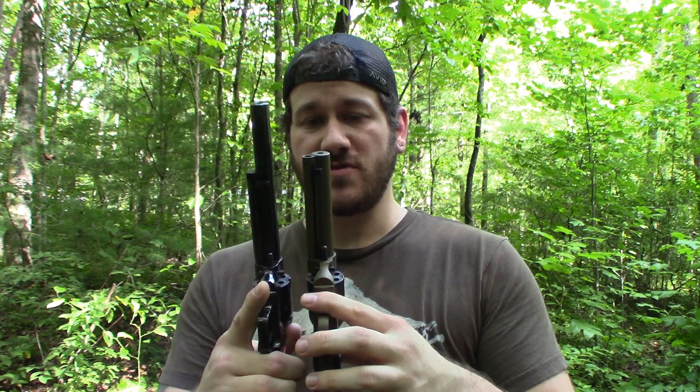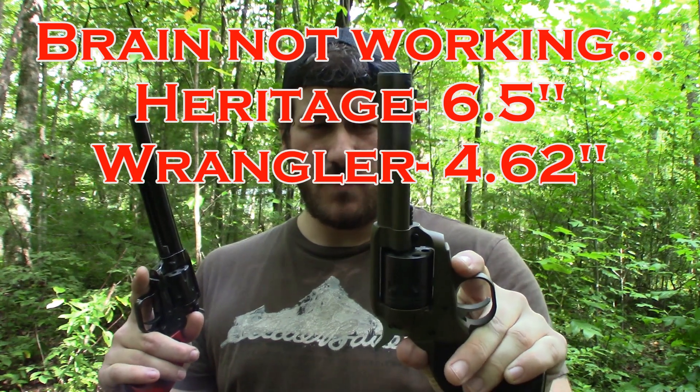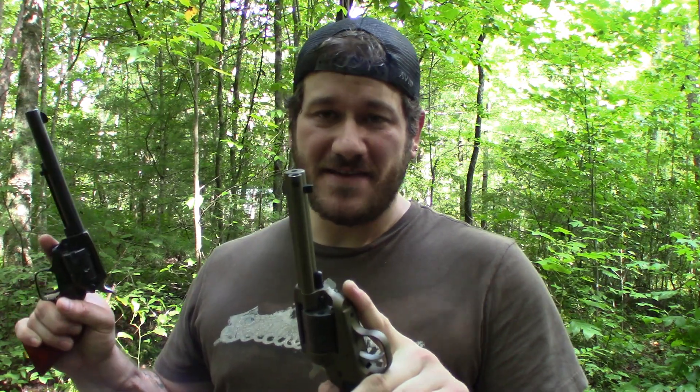These guns are not identical, obviously. The Heritage has a six and a half inch barrel — or maybe six inches, I'm not sure — and the Ruger has the four and a half inch barrel. Without actually measuring it, I think this one's actually just six inches. Anyway, we're a little bit different there.